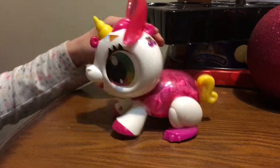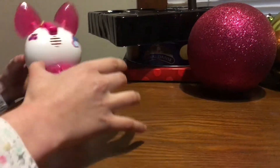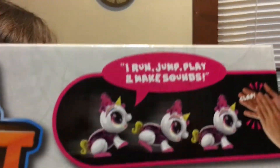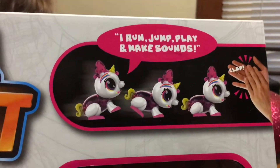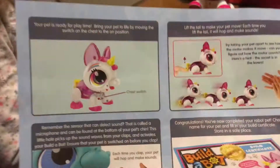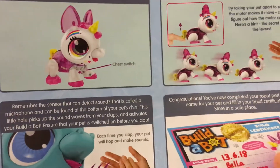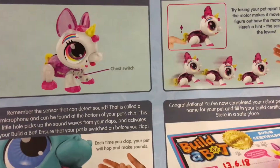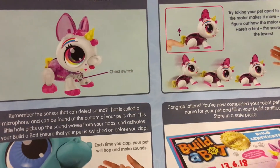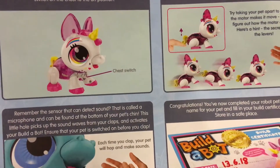We check the directions. It says: it runs, jumps, plays, and makes sounds. Your pet is ready for play time. Bring your pet to life by moving the switch on the chest to the on position. Lift the tail to make your pet move — each time you lift the tail, it will hop and make sounds.